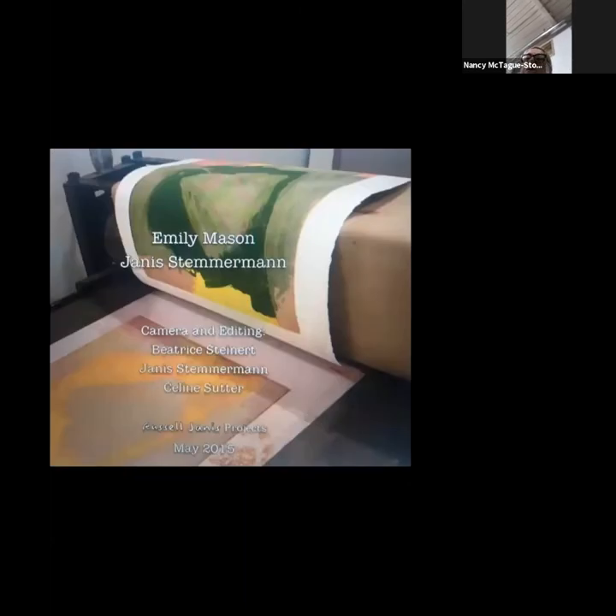Now she's putting that second plate — remember the blue underneath had already been printed — now she's putting another one on top. This is called the multiple plate drop. This shows what it's like when you're actually printing on an intaglio press, which of course gives you the most fabulous results. She has one already printed on top and is getting ready to roll it down over the other one to add a little bit more fire to that green.